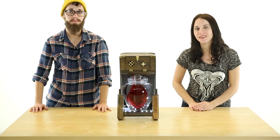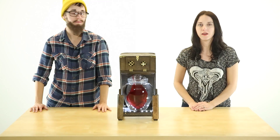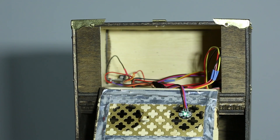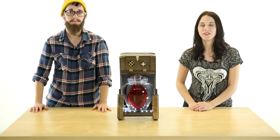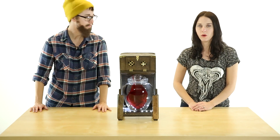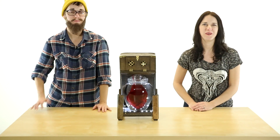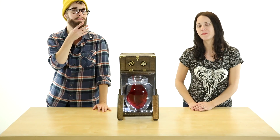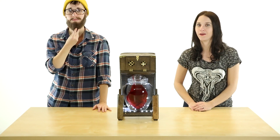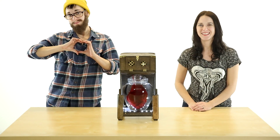The cabinet isn't strictly necessary, but it gives the project a much more polished appearance and also gives us somewhere nice to hide all of the wires. If you've got any questions about this project, or products that you'd like to see us feature, or you just want to know where Nick gets that cool beard oil he's been using, feel free to hit us up in the comments and we'll try to answer there or in the next video. And with all our hearts, thanks for watching.